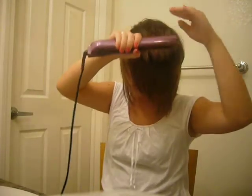Everyone has long hair on YouTube and I don't see anyone doing stuff with short hair, so I thought this would be good. No one has short hair anymore — what's up with that?